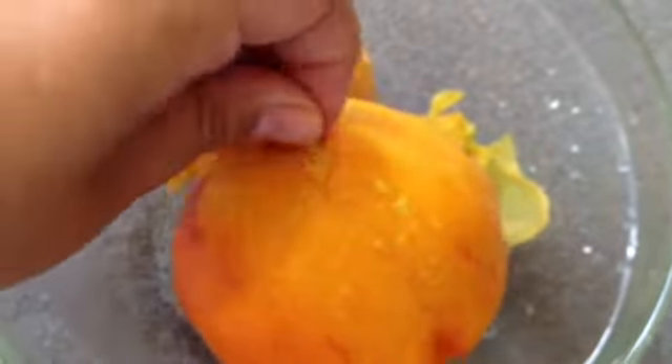See how easy that is? That's one-handed — now that's some skills right there. You have this beautiful, slippery little sucker of a peach underneath.